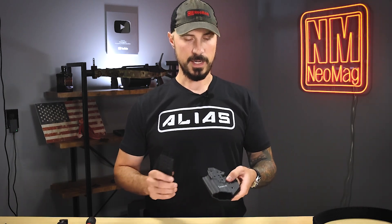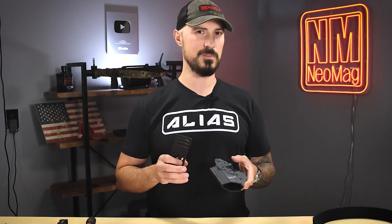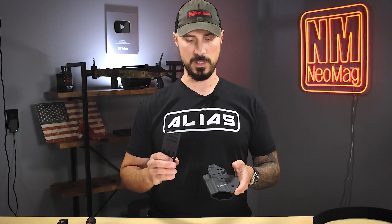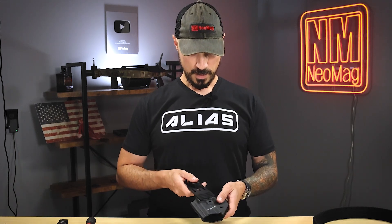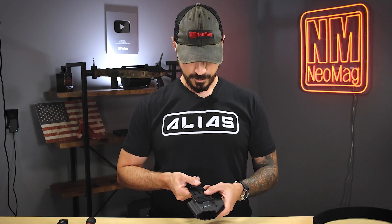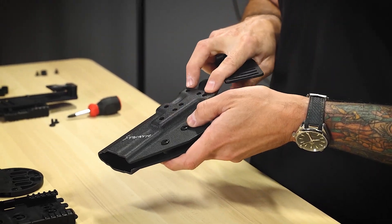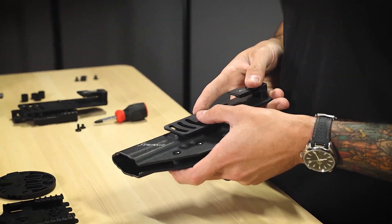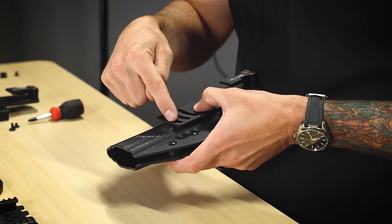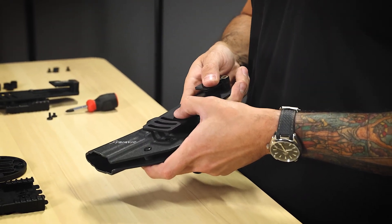Take your holster. I have OWB holsters from a lot of different companies, and everyone seems to have a little bit different hole pattern. Some may work better than others, but on this one I'm going to go ahead and line up. I can see that if I use the outer two holes and the bottom hole, I will be able to attach here and down here. I also have some cant adjustability here.